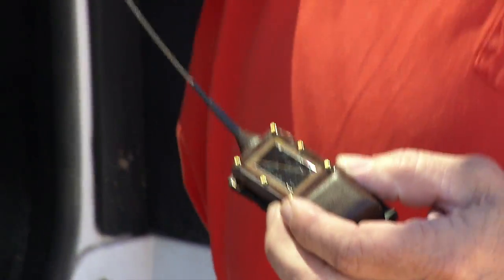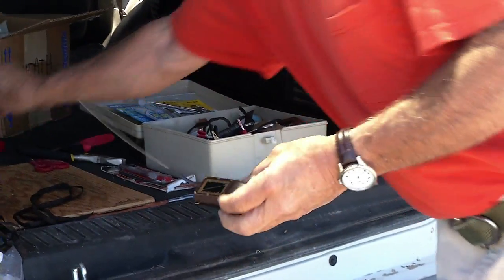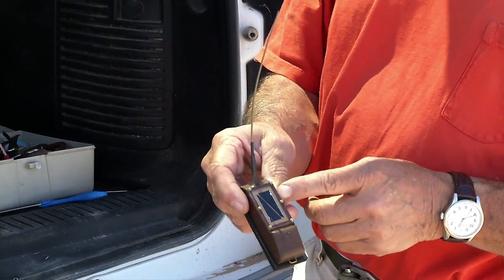So here's the unit — it has a magnet on it to keep it off, so I've just turned it on, so it's transmitting now. Solar panel — it's all solar powered.